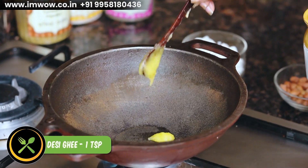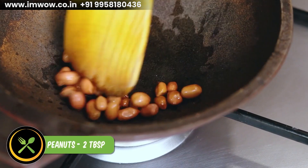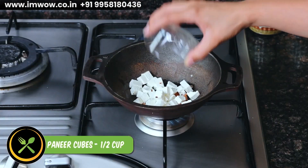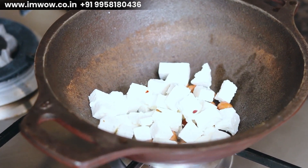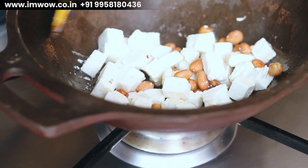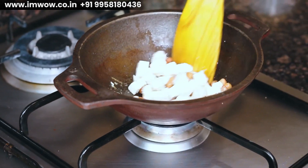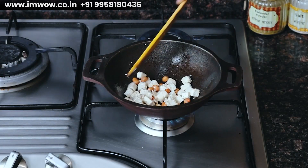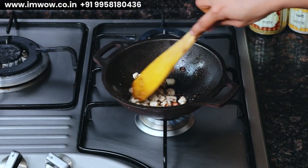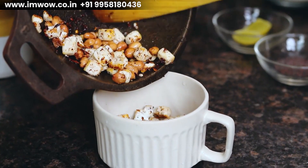First of all, we will take a little poha and roast some peanuts. Peanuts are added to the poha, then we will add some paneer cubes and roast both of them together. Paneer has protein with calcium, and peanuts are a healthy fat and also a good source of protein — this is why I have named this dish 'pro poha.' When the peanuts and paneer are roasted golden brown, we will set them aside.